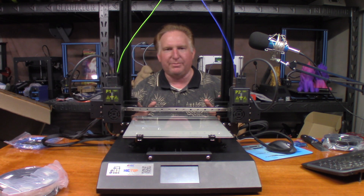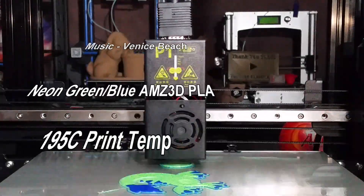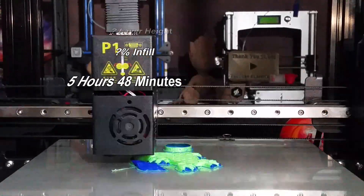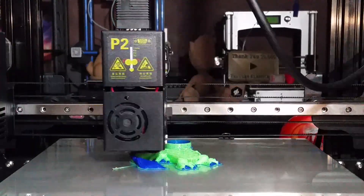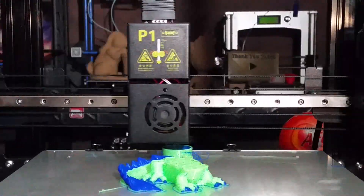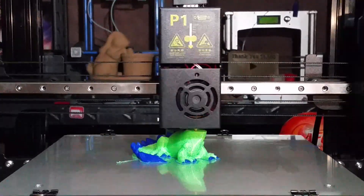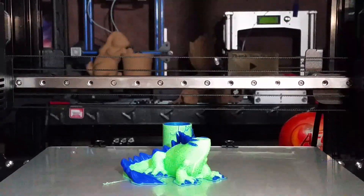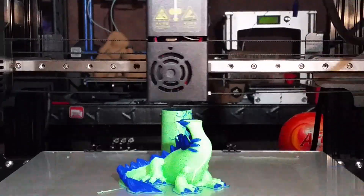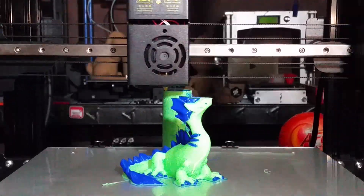I'll set everything up, and I'll see you at the end of the time lapse. Let's see how it turns out.